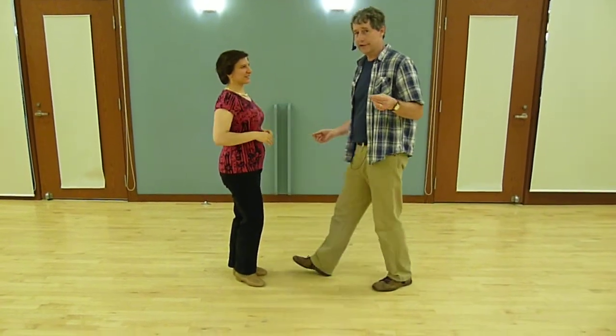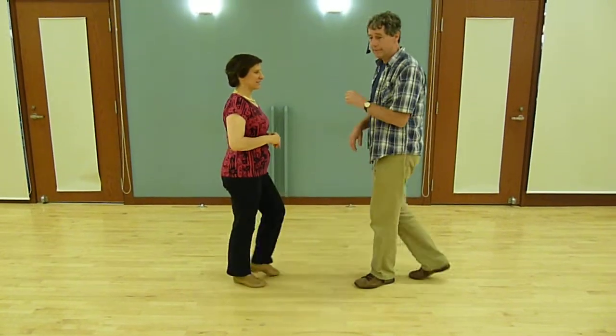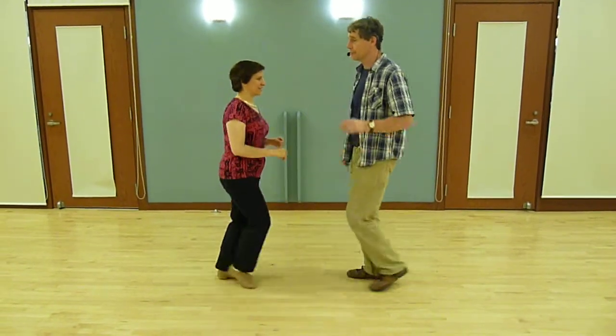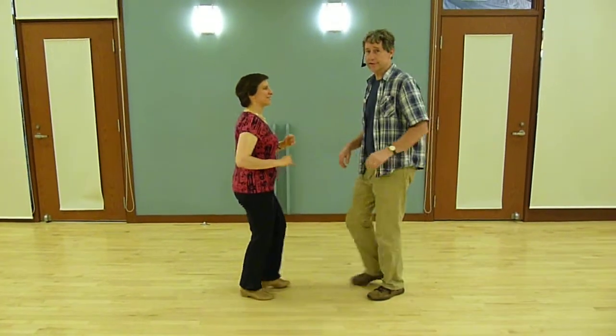We talked about the basics. In the beginning we were simply going 1, 2, 3, 5, 6, 7 without passing our feet. But once you feel comfortable with that, it's nice to pass your feet: 1, 2, 3, 5, 6, 7.